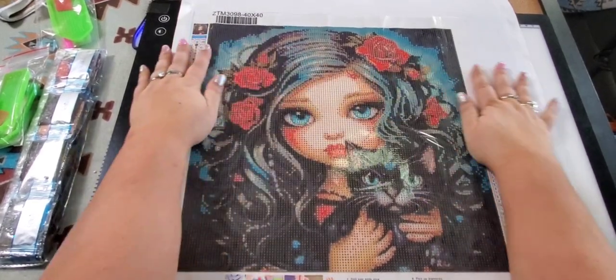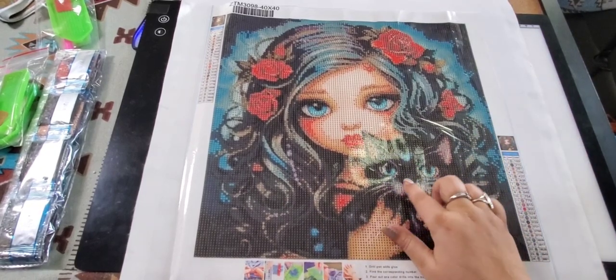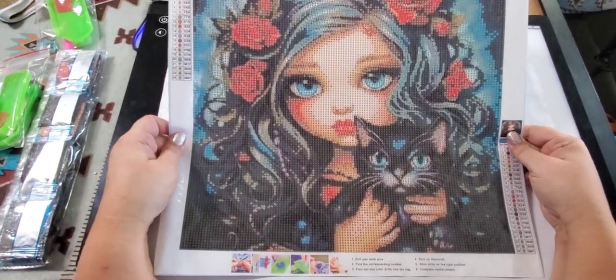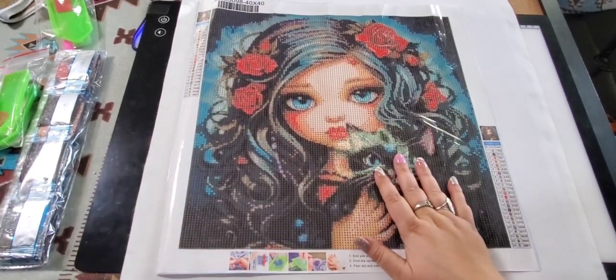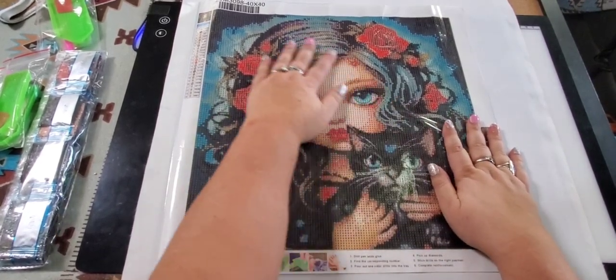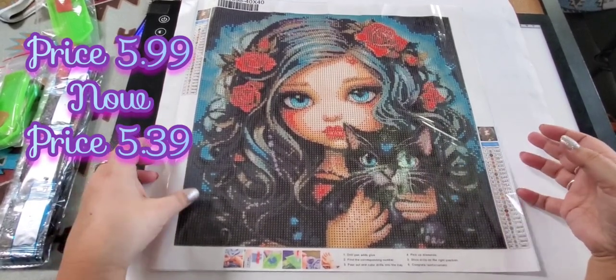Last but not least, there's this cute little girl — she's holding a kitty cat, a black cat. We actually have a little black cat named Blizzard; he's 18 years old, not that little! She's got pretty flowers in her hair. The peacock, by the way, was $6.29 and is sold out at the moment. With the peacock you could get different sizes and round as well. But this little Princess Rose was $5.99 and is now $5.39 — so go grab her!